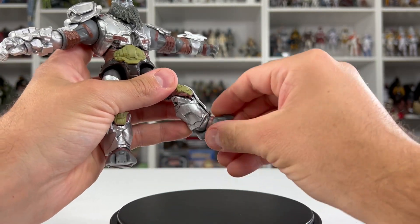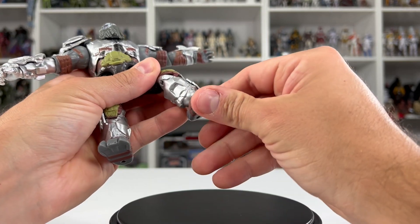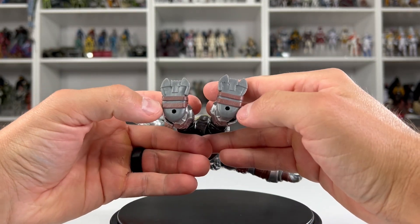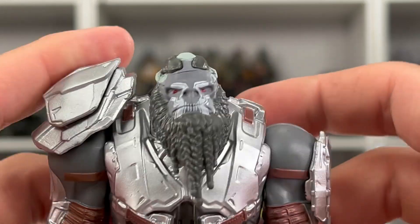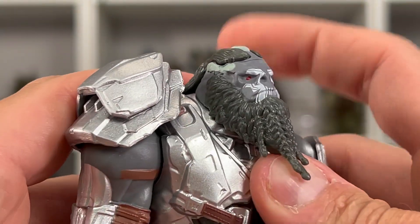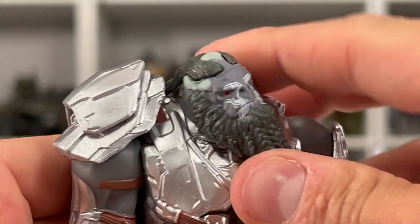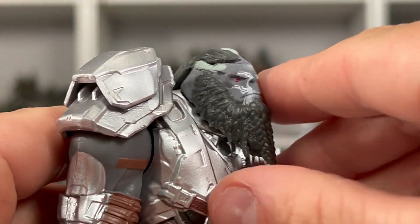The ankle is on a rocker swivel and can spin all the way around. Atriox does not come with a base plate, but he does have holes to be placed on one. At the head, there isn't a whole lot of articulation due to the beard and ponytail, but we can move side to side and just slightly up and down.